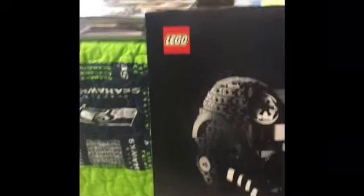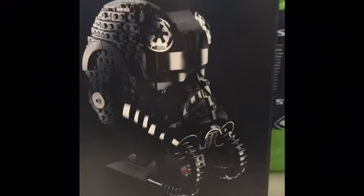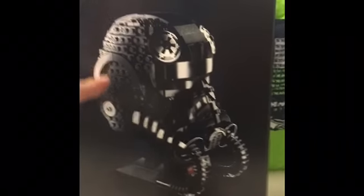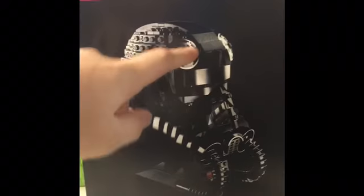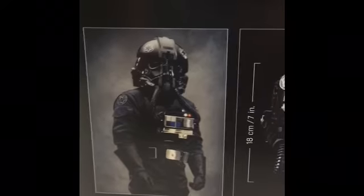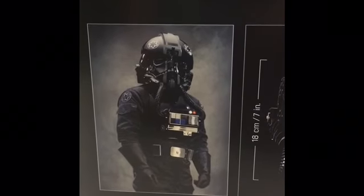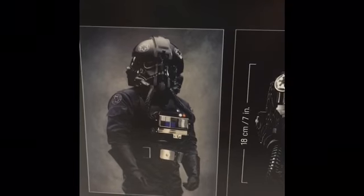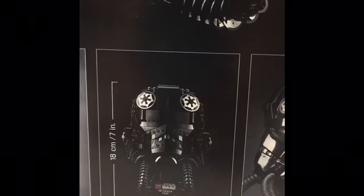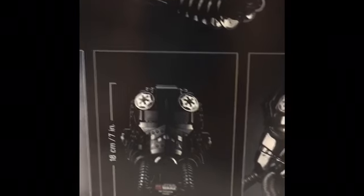Let's check out the back. We have the TIE Fighter Pilot Helmet again at a different angle, where you can see the sides curving. I also like how it has the parts here with the Empire symbol. Down here it shows the TIE Fighter Pilot — that's what he looks like. Over here it says how tall the helmet is, which is 7 inches tall, which I think is pretty tall.